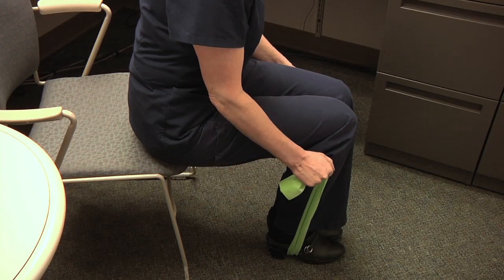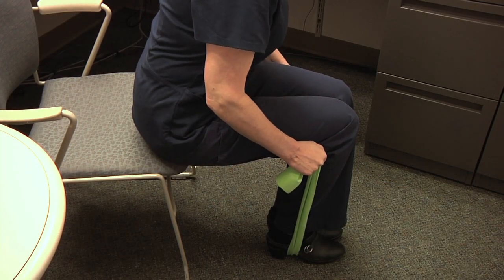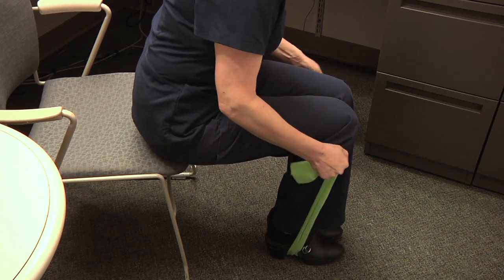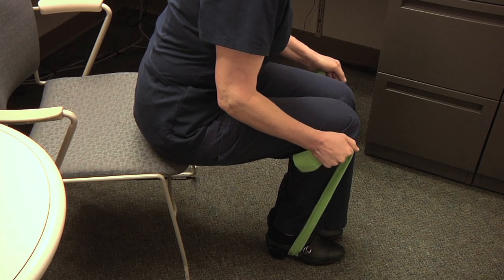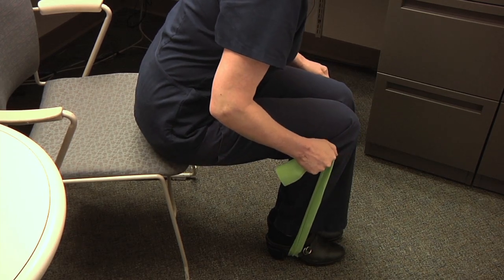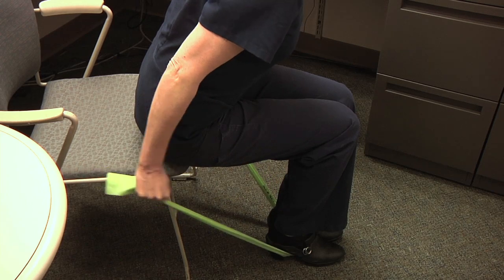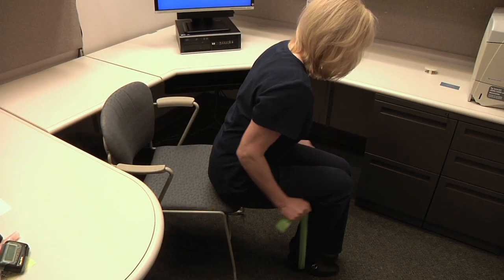We can also do tricep kickbacks with the DynaBand. Sitting, place the center of the DynaBand under your feet and grasp the ends with each hand. Leaning forward slightly, slowly tighten the back of your arm. Keep your elbows at your side and push your forearm down and back until the arm is straight.